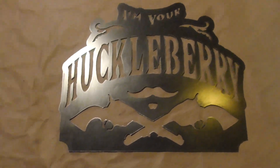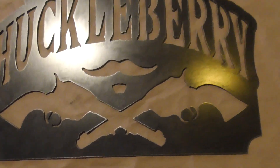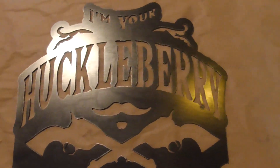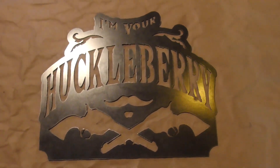This is the piece right here — piece of flat metal. It's got guns cut in it, got the mustache, 'I'm Your Huckleberry.' We're gonna make this look like wood. I've already sanded it with a palm sander, now I just got to prep it.